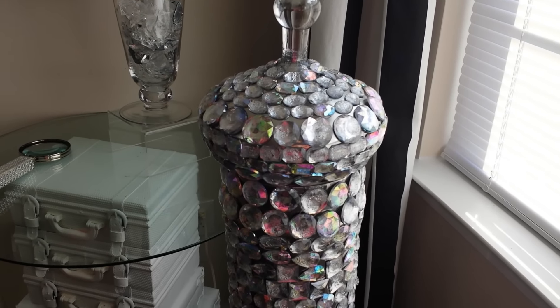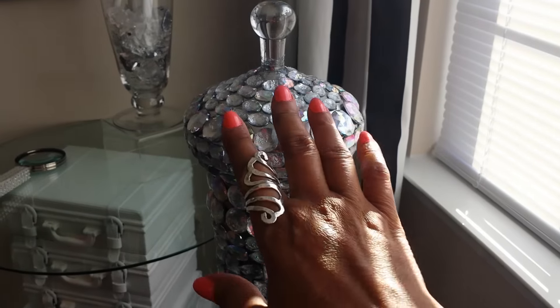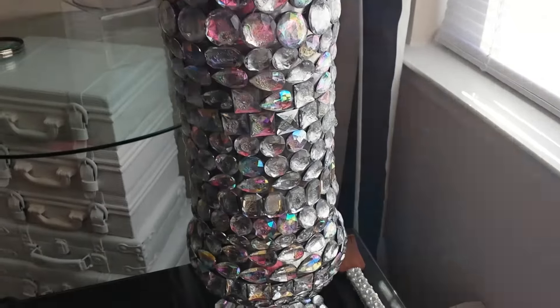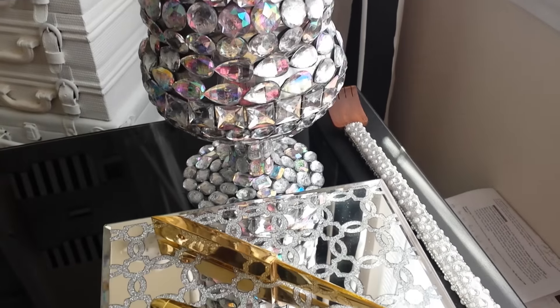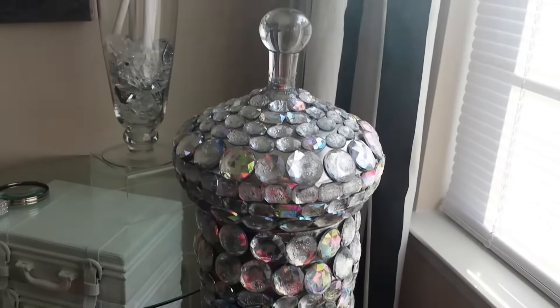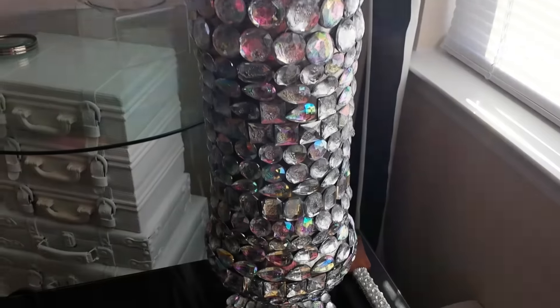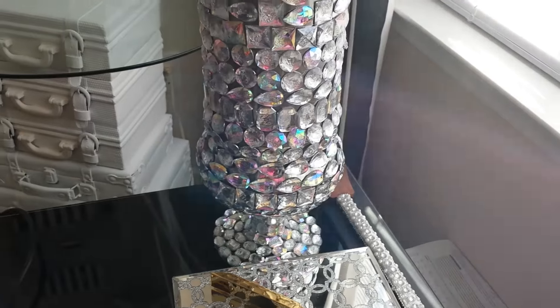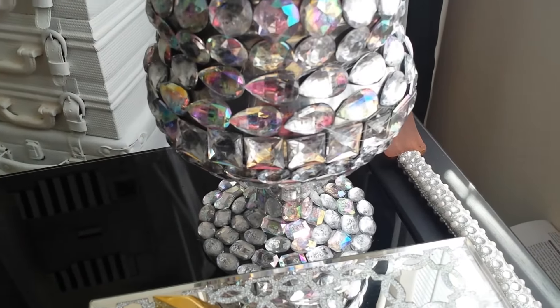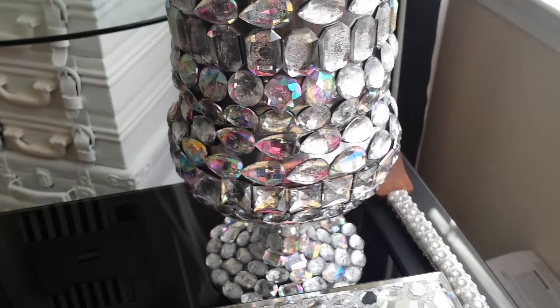I went to my cabinet in the living room where a couple of my apothecary jars are that I had put looking glass on. I decided to embellish this one and put it over here too, so it'd be a little different from the candle holders — and it turned out beautiful. The sun is really glaring, so I just want to get a close up of how beautiful it turned out.